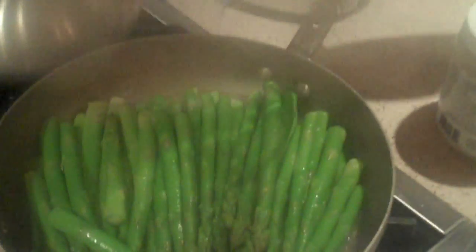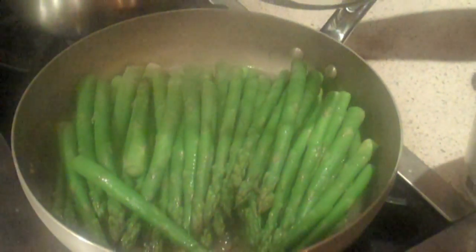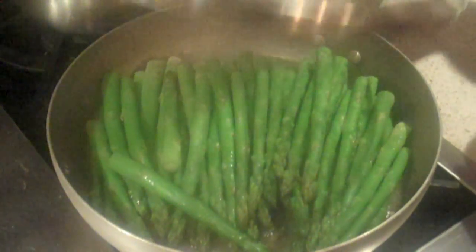We got our asparagus again — it's a favorite. All I put on here was a couple scoops of coconut oil and some sea salt. When you're using sea salt, make sure it's real sea salt.